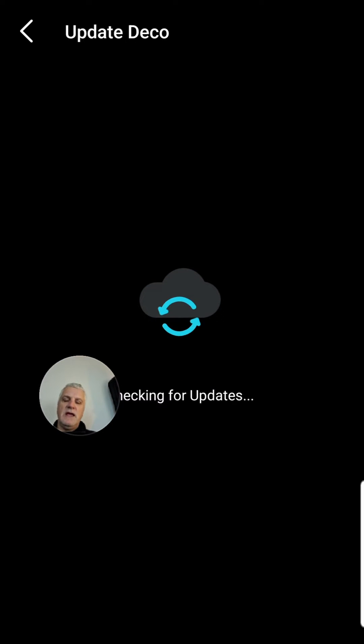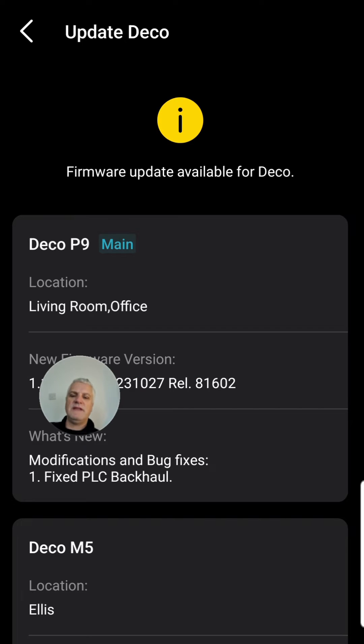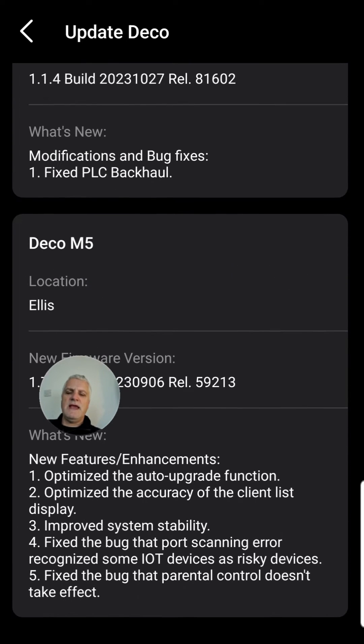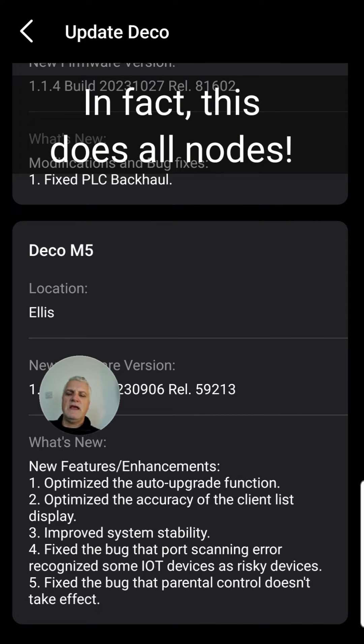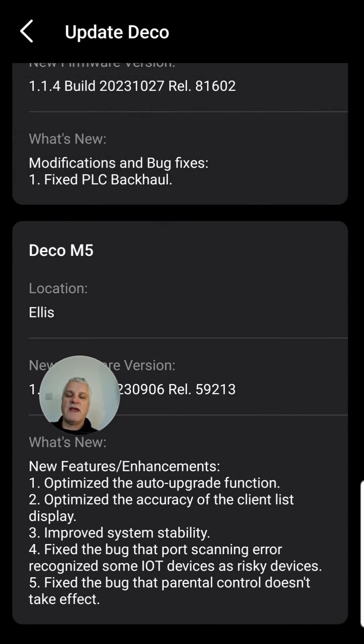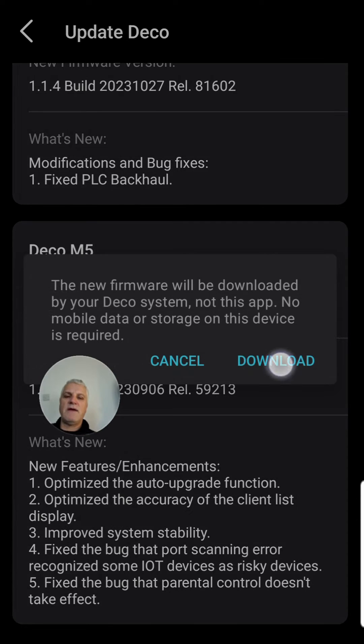When you click the button, it'll take a moment to check your system, check your nodes, and then tell you if there are any firmware upgrades. For example, on the Ellis node, there are improvements such as improved stability and things like that. So I can go in there and download that firmware, which I've just clicked on now — that's for one of our nodes.